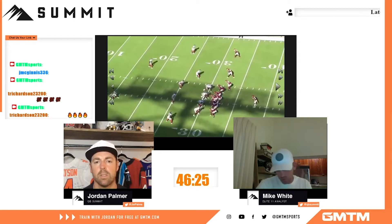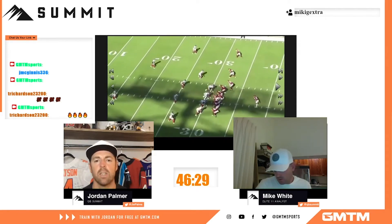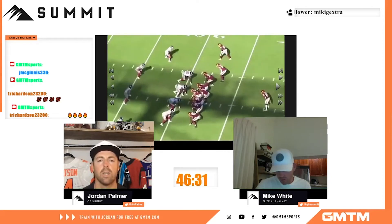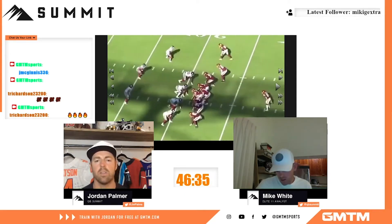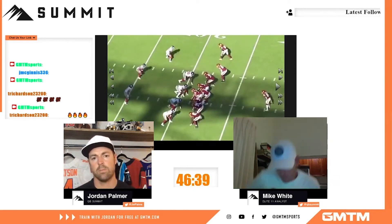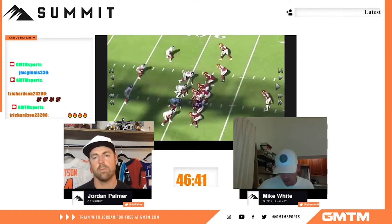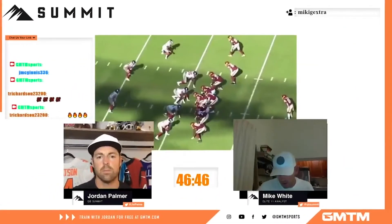All right, so this is just a simple play action. We're getting to the pass — I'm not really looking at mechanics here. This is Kyle. These are just little things we can look at, something so basic.